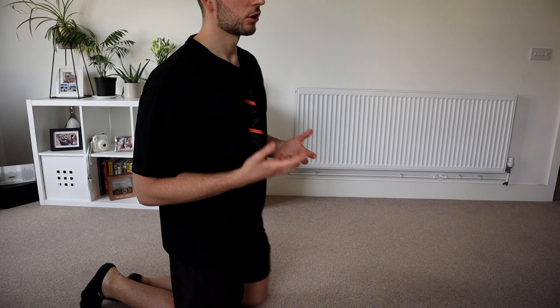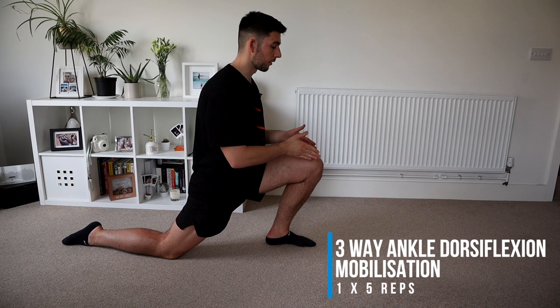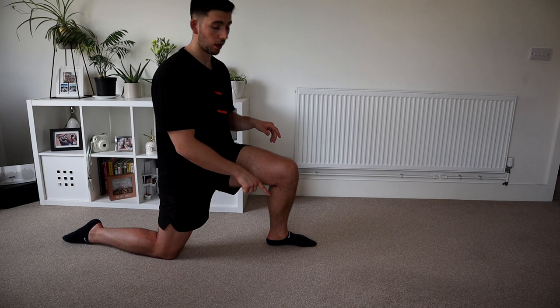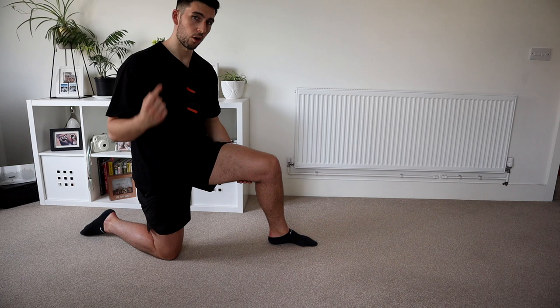We're going to start off with a three-way dorsiflexion stretch. We're going to put one foot in front of the other. When I say three-way, we're going to go three different directions — front, all the way back, all the way to one side, and then to the other side. The most important thing is you keep your foot into the ground, so when you go outwards, you don't bring it off the ground at all. We're going to do five reps — three ways — and then switch.